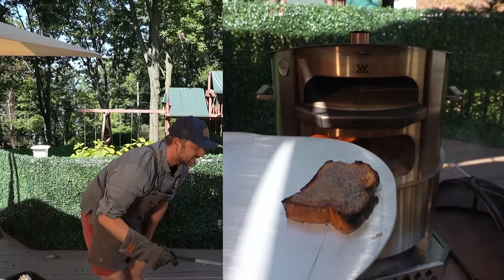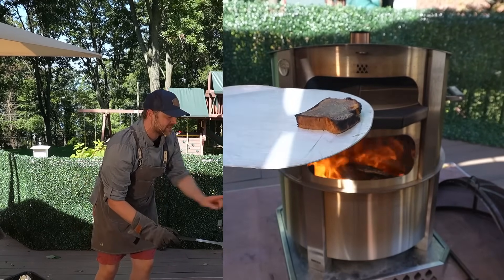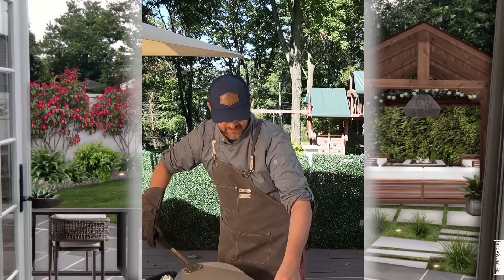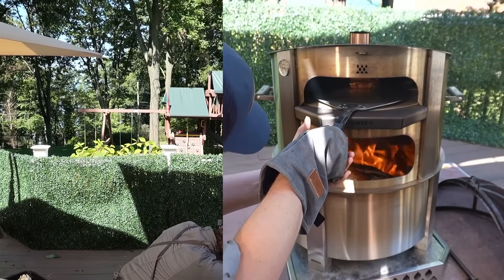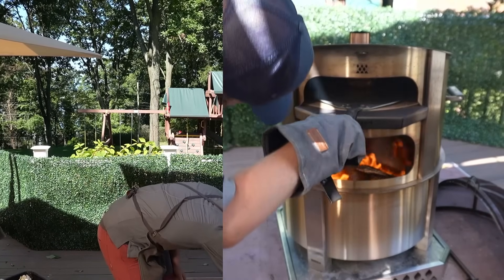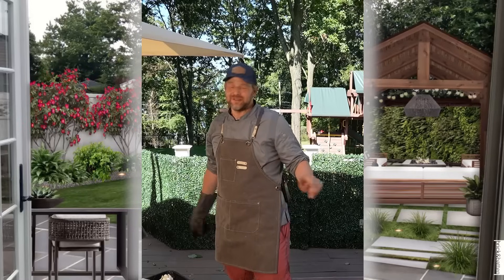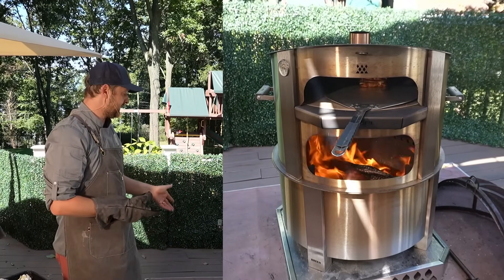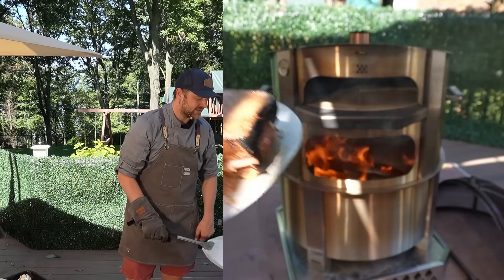Look at that — a nice liquidy topping that's going to solidify into a nice crispy brûlée! I'm going to take that off and do the other two. This one I want that cheese to be melty. Look at that liquidy top — let's give it another 20 seconds. The top is hard — we did it! Who needs a torch? Just get a Brio fire pit and a Brio pizza oven. Look at that liquidy topping!